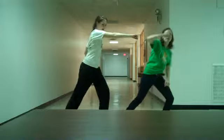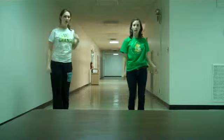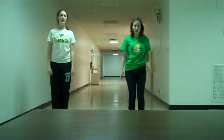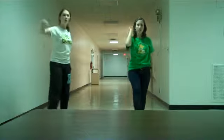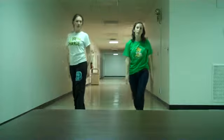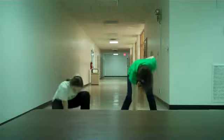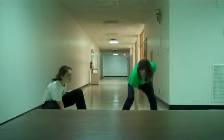And then you're going to grab and turn. 2, 3, 4, 5, 6, 7, 8. Then you step: 1, 2, 3, 4, 5, 6, 7, 8. So it's the first like...